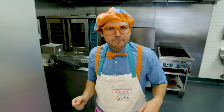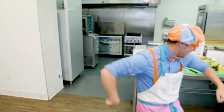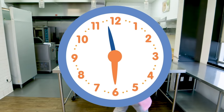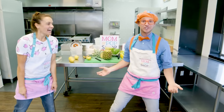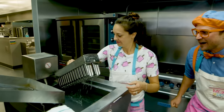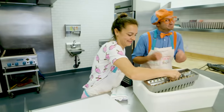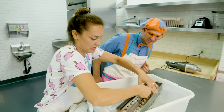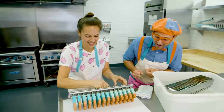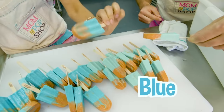Remember what we had to do earlier? It's going to take a long time, so we get to dance while we wait. The popsicles must be ready — let's check them out! We've got to drain them. Nice and loose. Look at them! My two favorite colors — blue and orange. Shall we try them? These are delicious, Blippi!